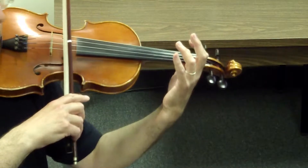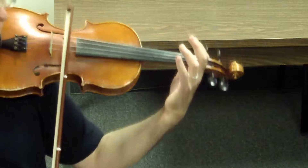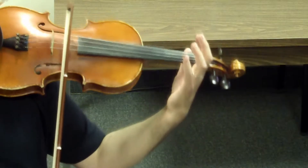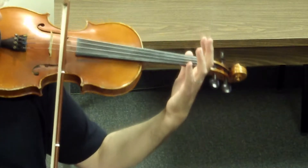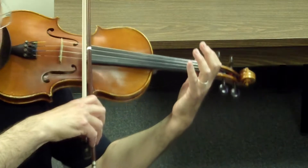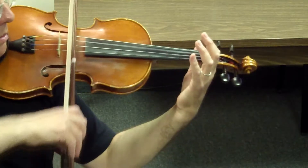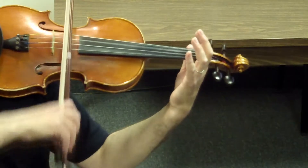Now on the la — ready, play. Remember to let go so the note can ring. Pinch, pinch, and pinch. Now let's do this on the la — ready, play. Remember to let go so that little note can ring.